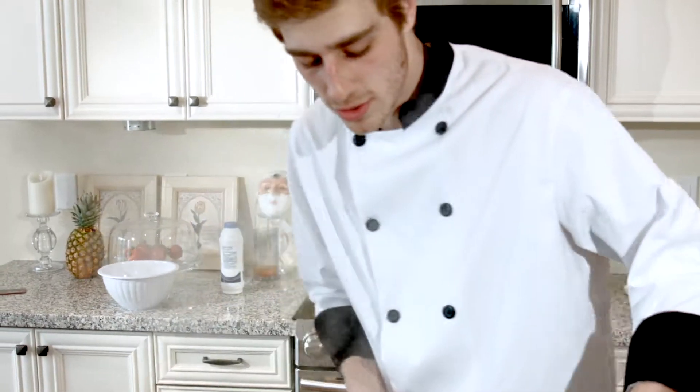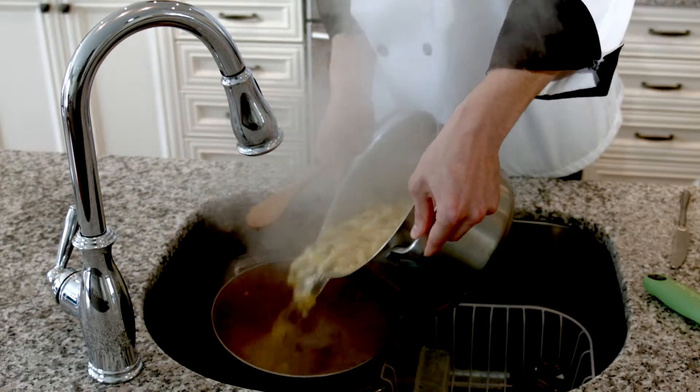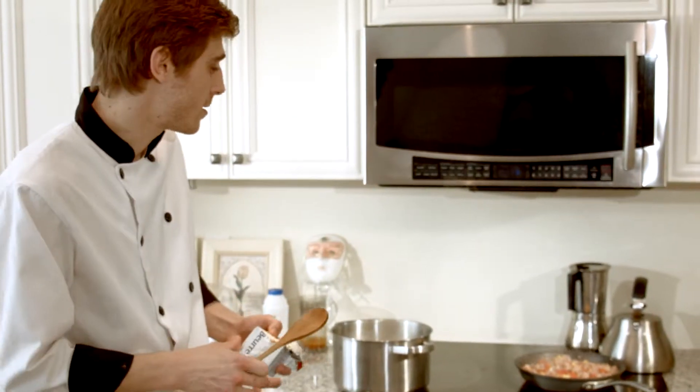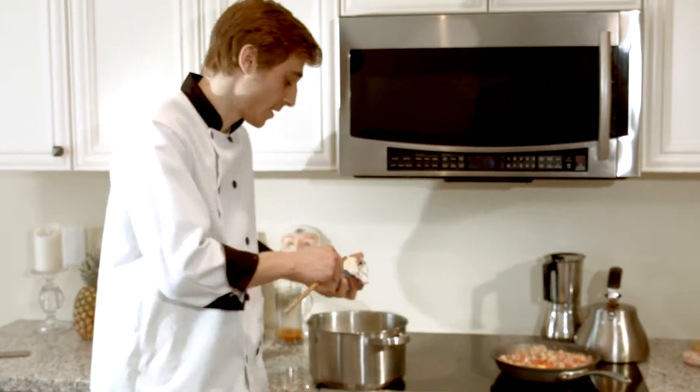So what we're going to do is just strain almost all the water, but leave a little bit left. Add just a tablespoon of butter, and what that's going to do is give it a real nice shine. Each piece is going to be really nicely seasoned. You want to use salt and butter for this.